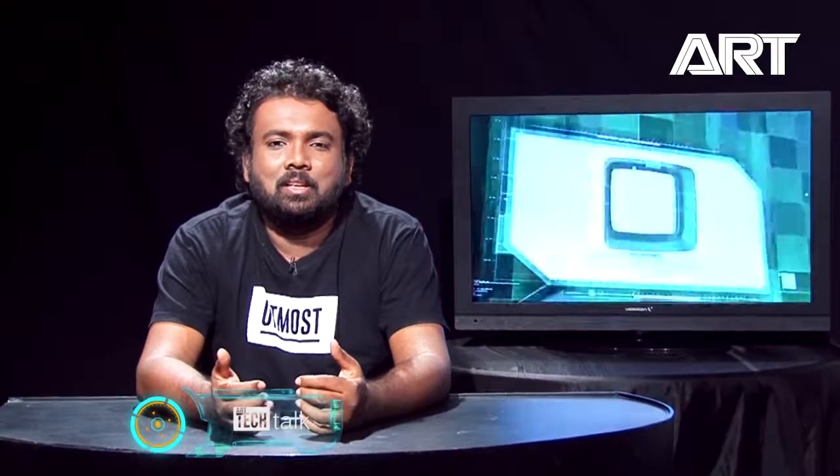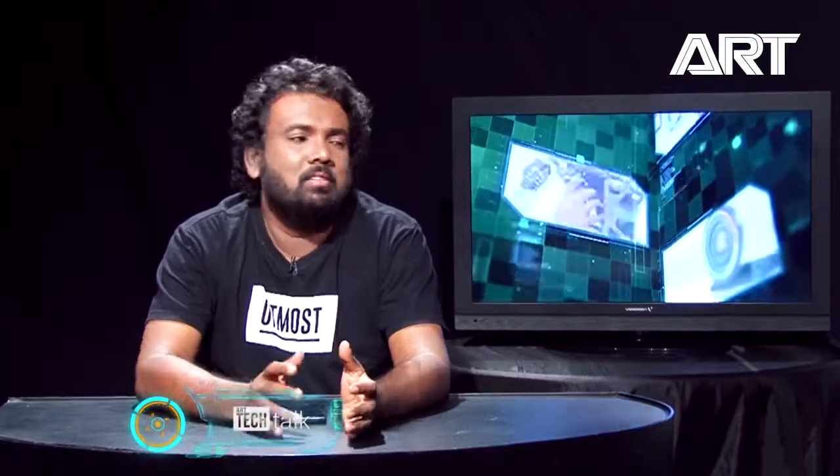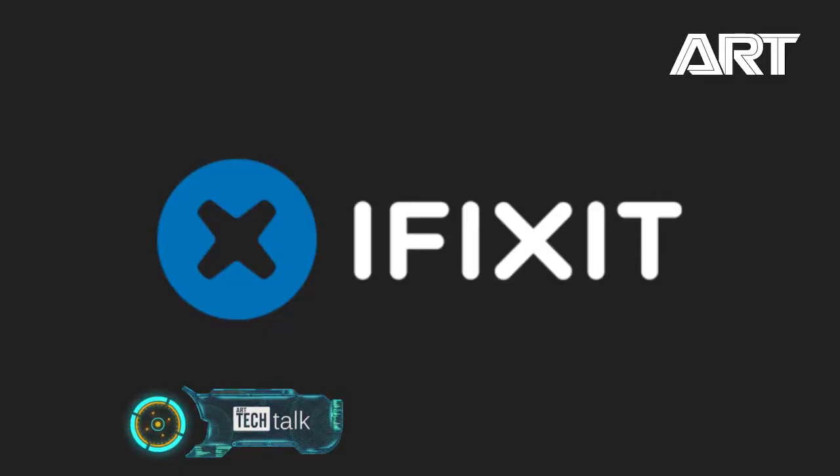There's a site called iFixit. iFixit rates hardware devices — they take them apart and rate how repairable a device is, giving a score from 1 to 10. It's a great place where if you want to know about your phone, whether it's fixable before you buy it — even laptops.